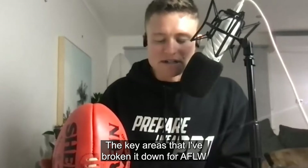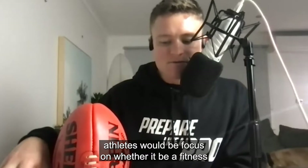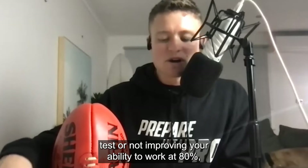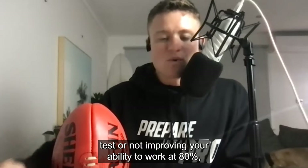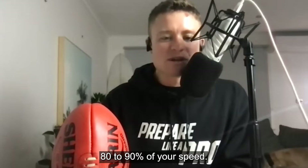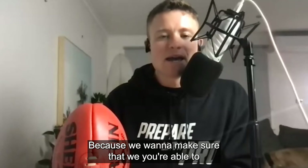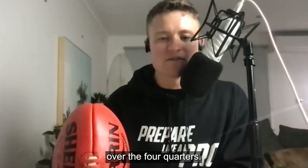The key areas I've broken down for AFLW athletes — whether it be a fitness test or not — focus on improving your ability to work at 80 to 90% of your speed, because we want to make sure that you're able to repeat those high-intensity efforts consistently over the four quarters.